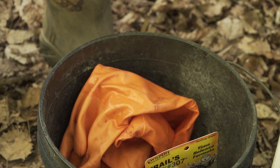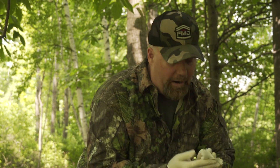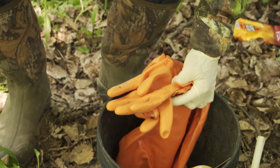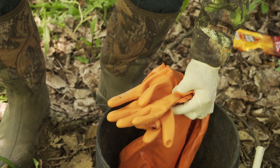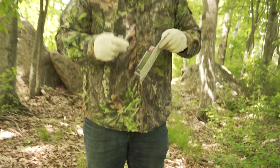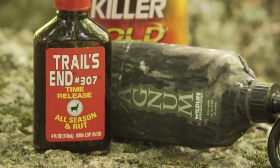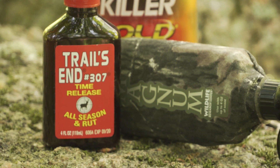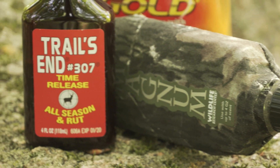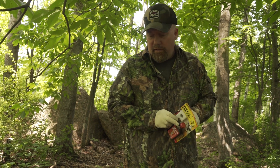I'm going to wipe everything off, just take a few extra steps to stay as scent-free as possible. I have small rubber gloves and big rubber gloves — a lot of trappers love those when they're making sets. Today I'm putting out some mock scrapes, just putting some Trails End scent in here. It's a great scent you can use year-round, especially to get bucks to start using these licking branches early. Like I said, I want to stay scent free.